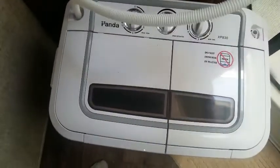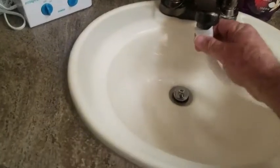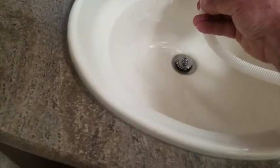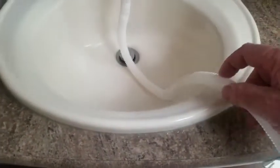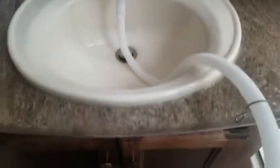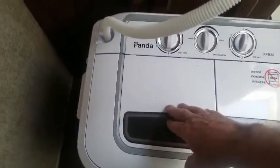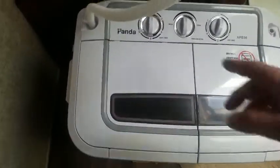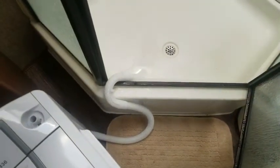The Panda washer comes with this short hose which hooks up to the faucet. There's a clip to help hold it in place, but it doesn't fit on this particular sink, so I stick the tube in the sink where it stays put. Then I connect it to the water inlet on the washer side, and the drain hose hooks on the side — I run it into the shower.